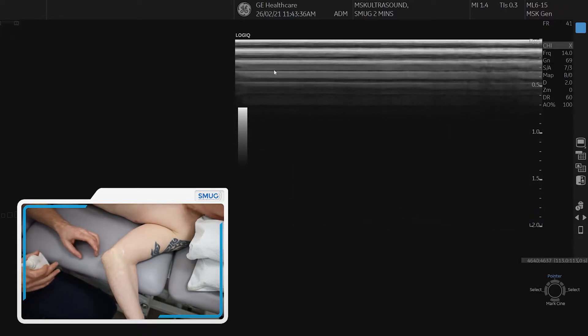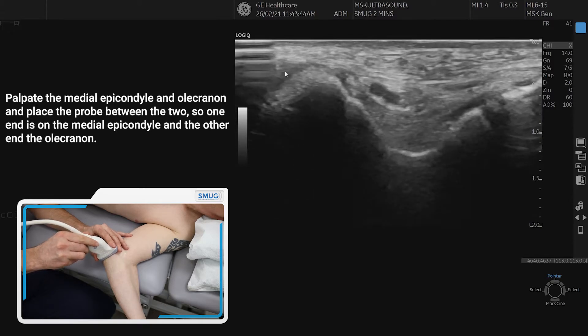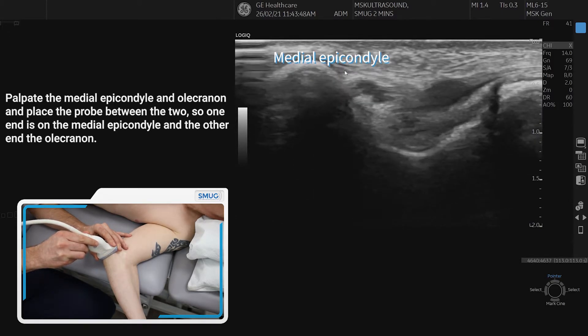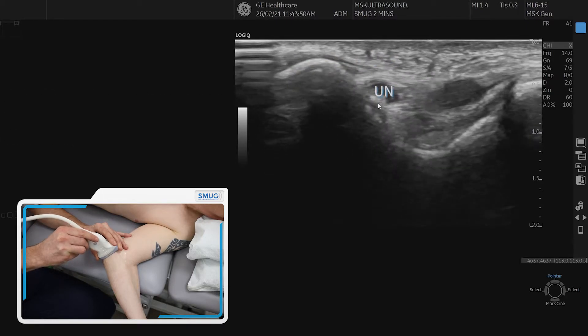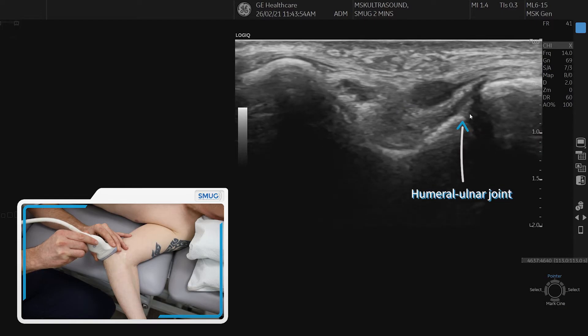To assess the ulnar nerve, the simplest way of doing it is to find the medial epicondyle again and the olecranon and put the probe across the two. What you can see on the left hand side is the epicondyle with the ligament over the top, and you can also see the ulnar nerve. On the right hand side, you can see the olecranon and the joint.